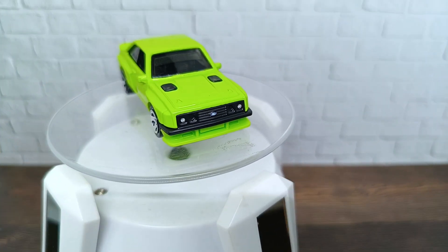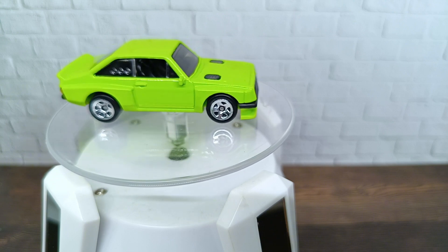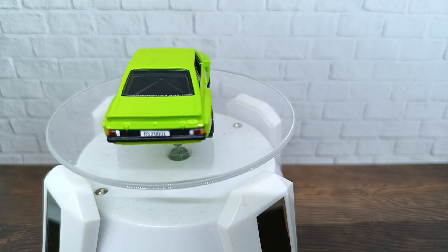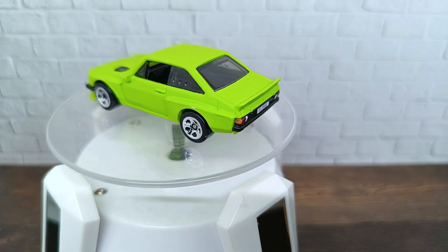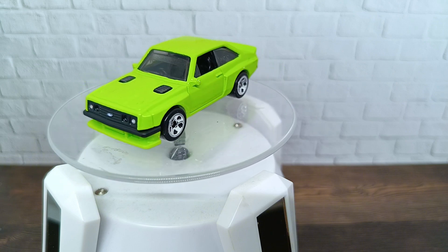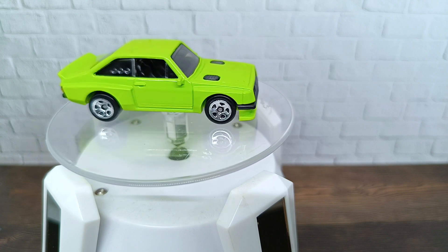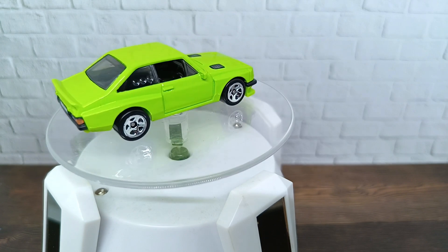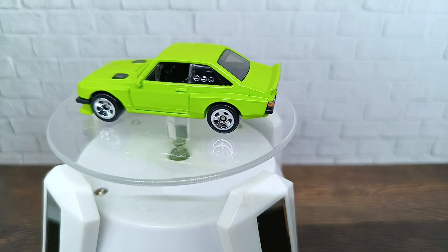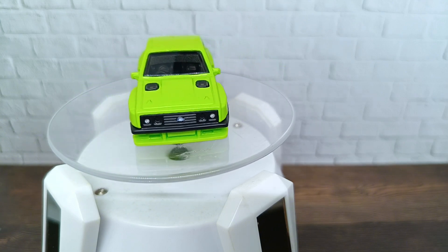Let's put this Ford Escort RS 2000 on the turntable so you can see the casting is looking great. I always like clean cars because you can see the body lines clearly, and you can see this is a very nice casting and a nice color of green from Hot Wheels. I hope you enjoyed this review of the Ford Escort RS 2000, the regular version of the Super Treasure Hunt. We'll see you soon for another diecast car review. Have a nice day and goodbye!